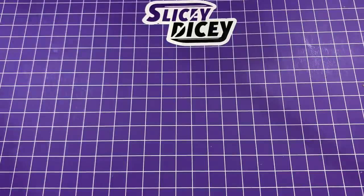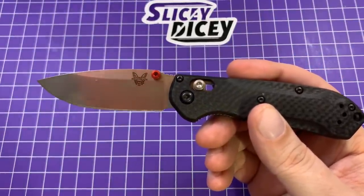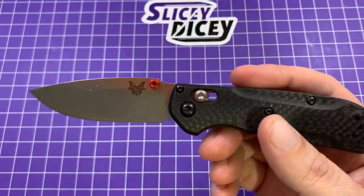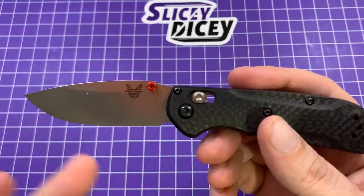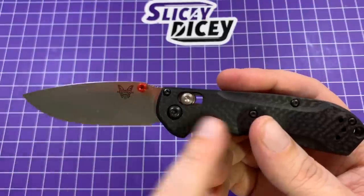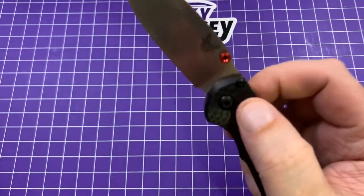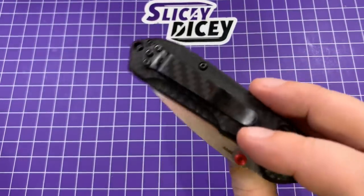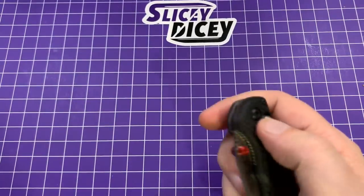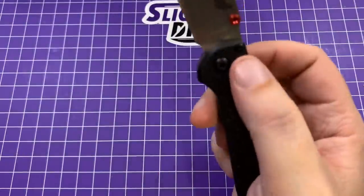Next up in the Freak family — and probably the one I do carry a bit more at least currently — is the Mini Freak, the S90V carbon fiber version. This is not as well-priced; these are like $170-something, and for a knife this small that's a lot. But I will say it's not overpriced — for S90V and carbon fiber. It's just over-specced. I put a carbon fiber clip on it from Etsy; a deep carry clip didn't work ergonomically. The ergos are pretty good for a knife this size. I like it way better than the Mini Griptilian — I never liked the ergos on the Mini Grip.